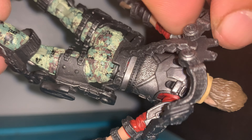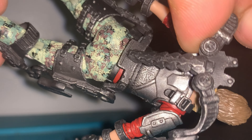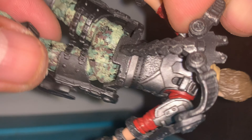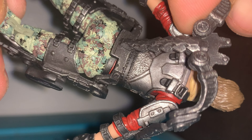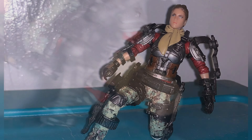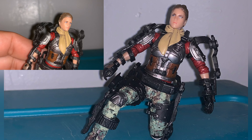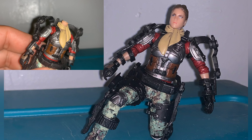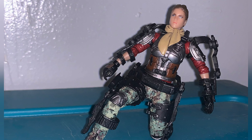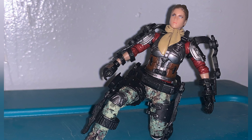I was trying to see if this exoskeleton comes off, but the waist looks like it would be a problem because I would probably have to pop body parts off, and I'm not even sure if I could do that, so I'm not going to try it. She really is a good-looking figure. The only problem is she has a ball joint inside her head that's supposed to snap into her neck, and I guess it's not snapping in right, so I guess I got to shave it off. Maybe that'll fix it.